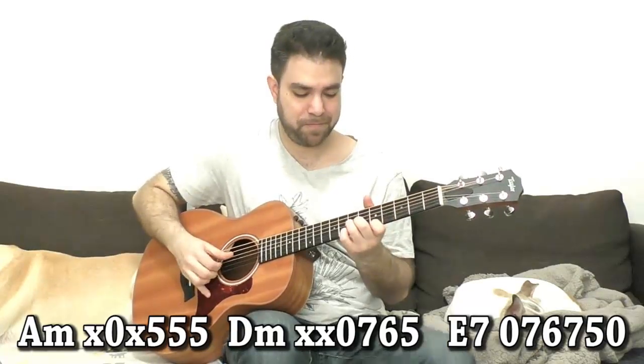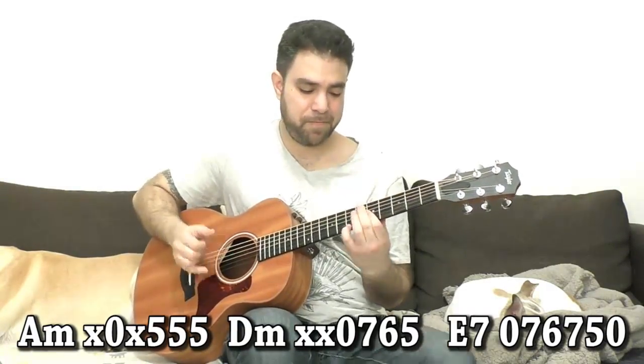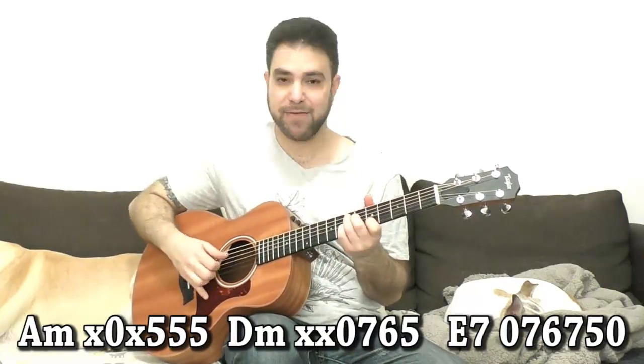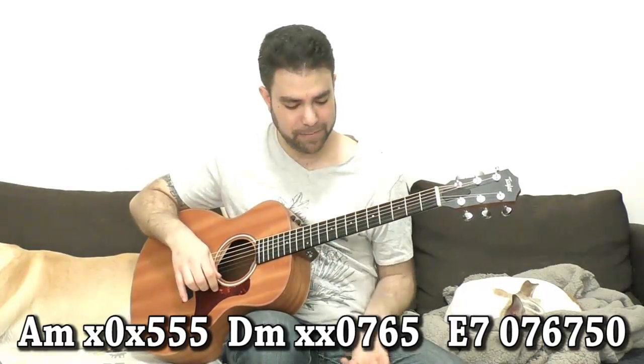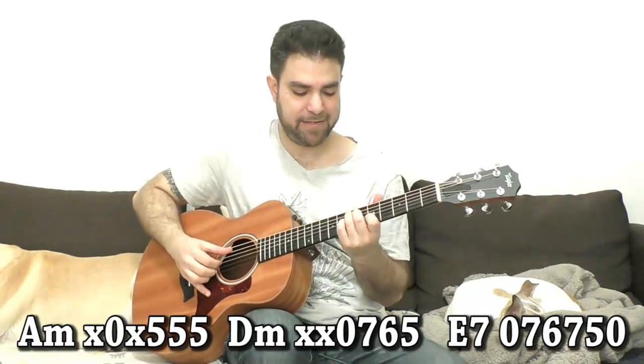But only if you want to — you can take the whole chord. And then for E7, I use the C7 shape — the C7 shape up to 5-7-6-7 for E7.